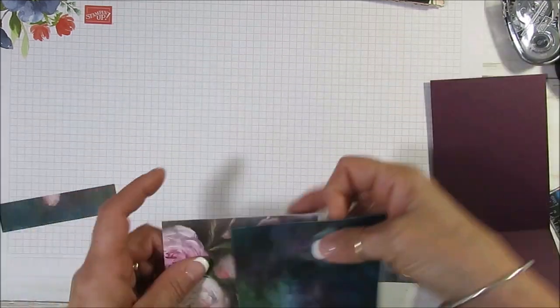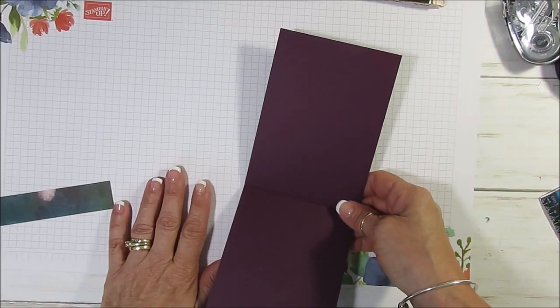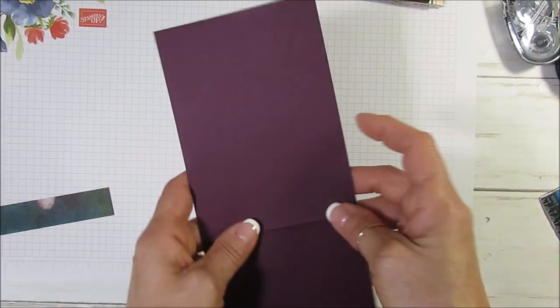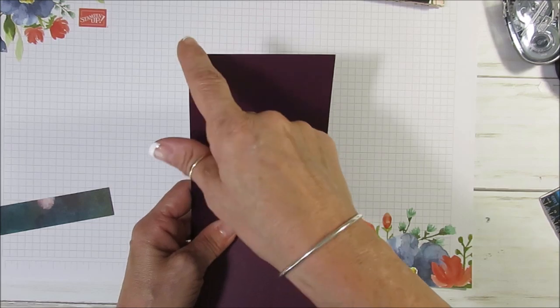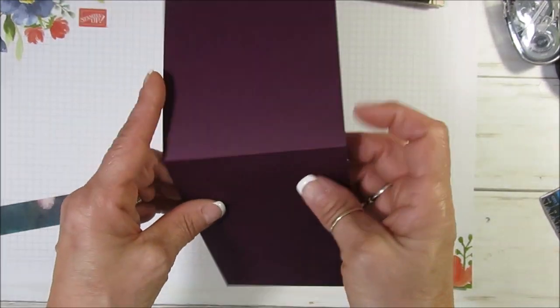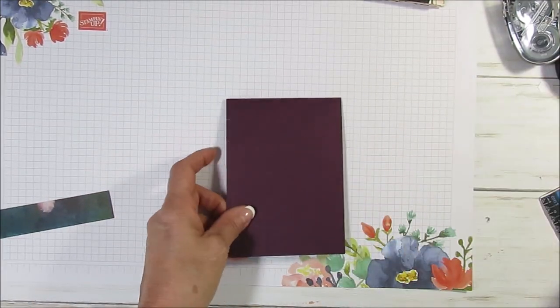I am using Blackberry Bliss for my base. It's cut at four on the long way — not at four and a quarter — and it's eleven inches. So it's cut at four and the length is eleven. Score it at five and a half. We're going to reinforce that.